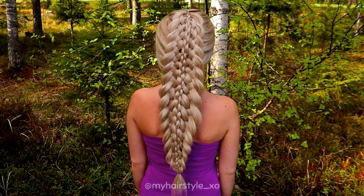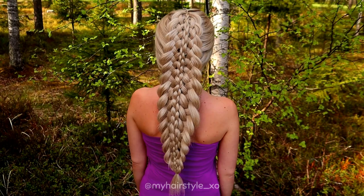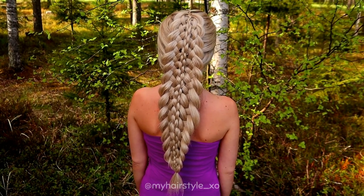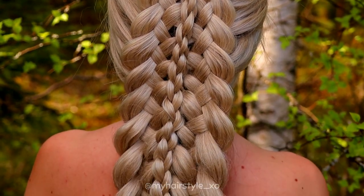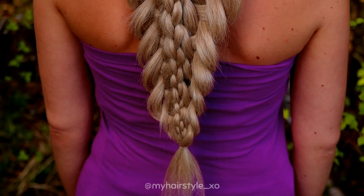And here's the final result of this cheated multi-strand braid. Hopefully you liked this video. If you do, hit the thumbs up and subscribe to my channel. Thank you, have a great day.